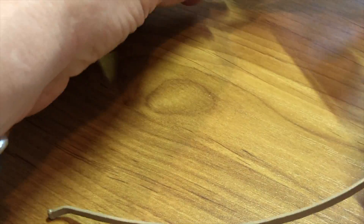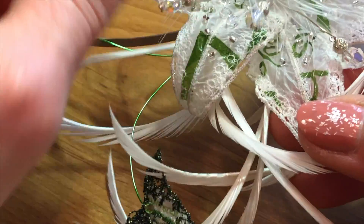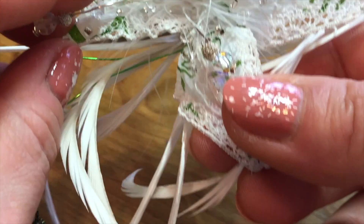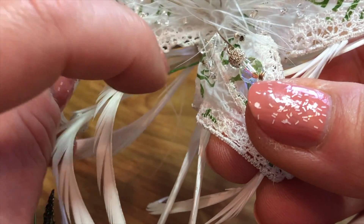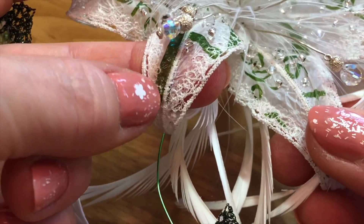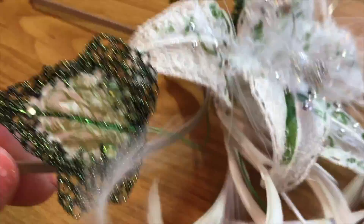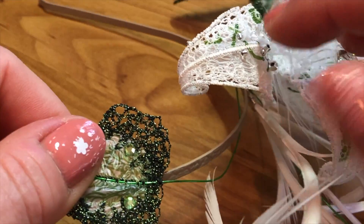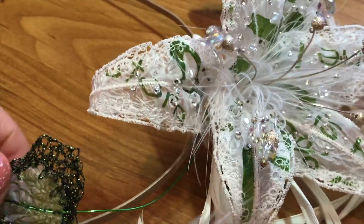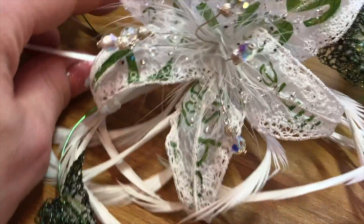You can see how I've used the wire down the edge to make it crinkly. I've made that crinkly edge, and then the wire down the centre enables me to curl it, and you get these lovely curls at the end. That's how flexible you can be with your wire — it just gives the lily structure.